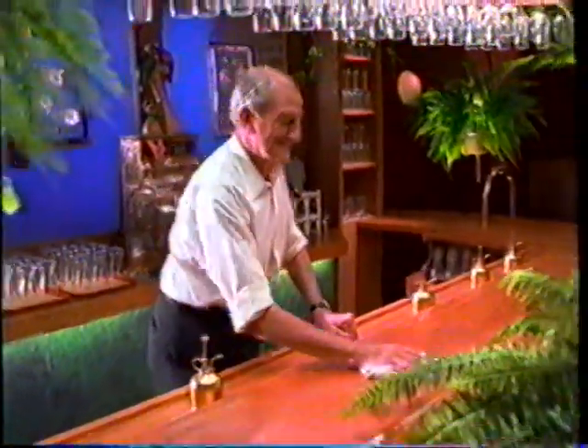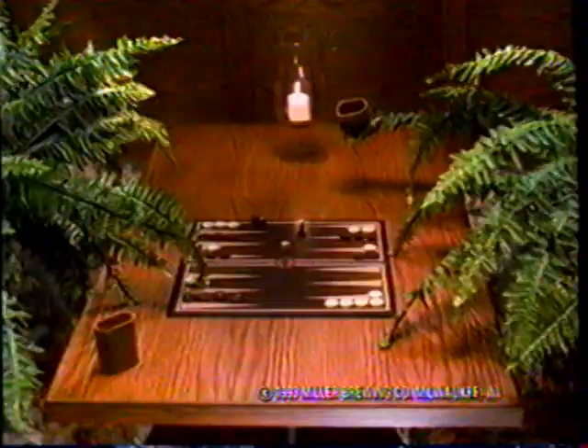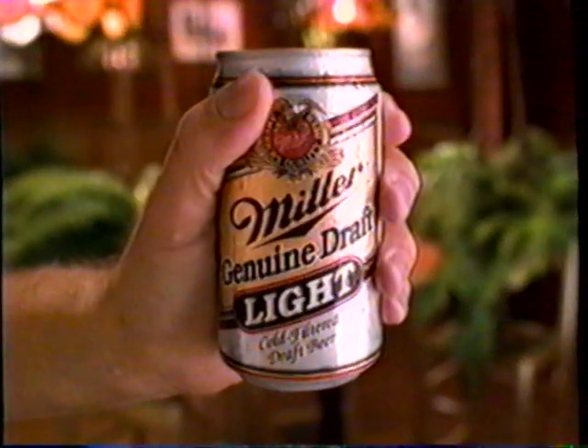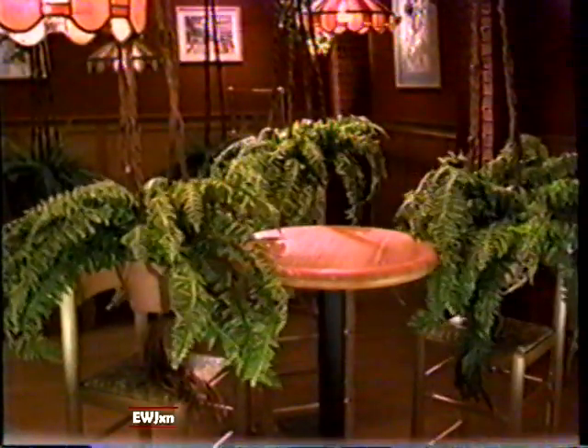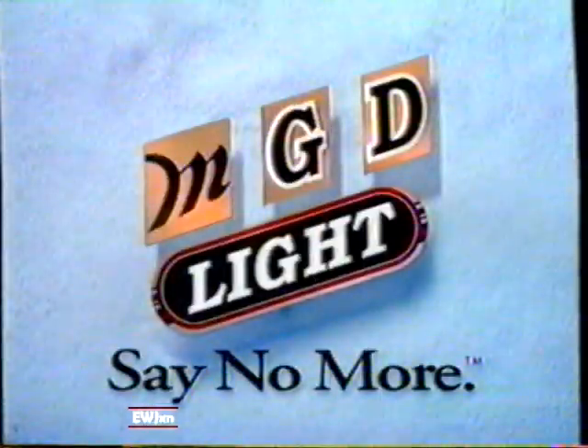How do you order Miller Genuine Draft Light? The cold, filtered light with smooth draft taste. At a fern bar? You don't. MGD light is far too cool for a fern bar. Say MGD light. And say no more.